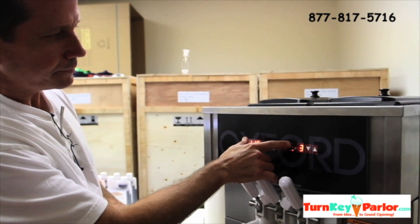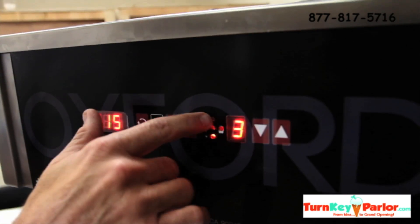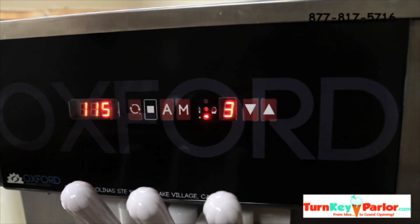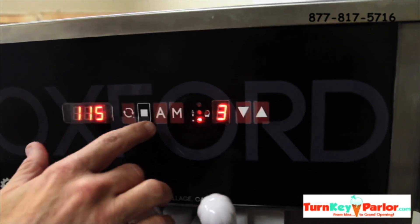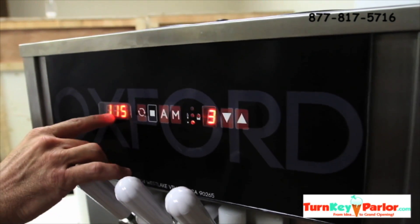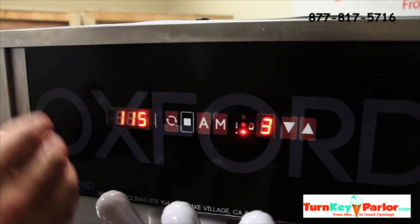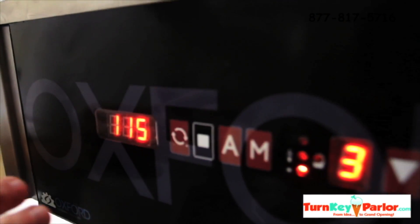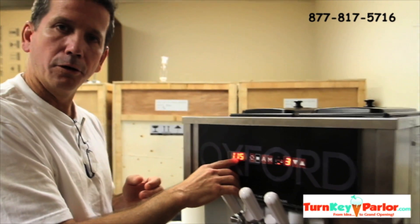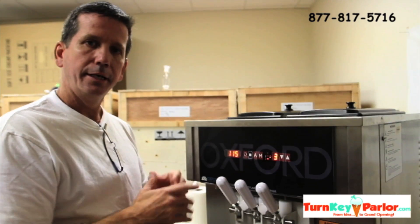The top light means that it's either cleaning or that it's freezing the ice cream, and that'll turn green. Right now we're not going to start it because we don't have any product in there — you don't want to run the machine without product. So if we were hitting auto after we filled it up with product, that would turn green. And this would go from 115 to 4.6 or 4.7 amps, it would start telling you how it's working. Then it'll go through about a 10 minute cycle, and once the cycle's done, it'll go back and show 115. 115 basically tells you that it's ready to serve product after the first load.